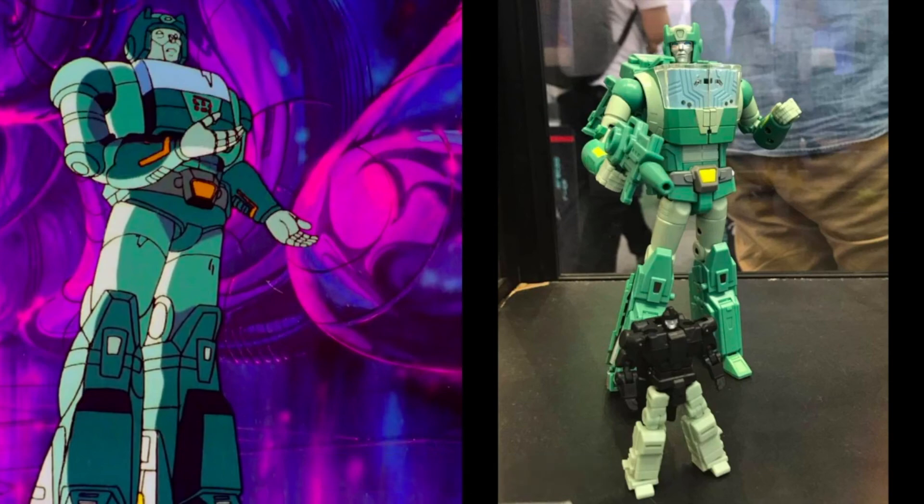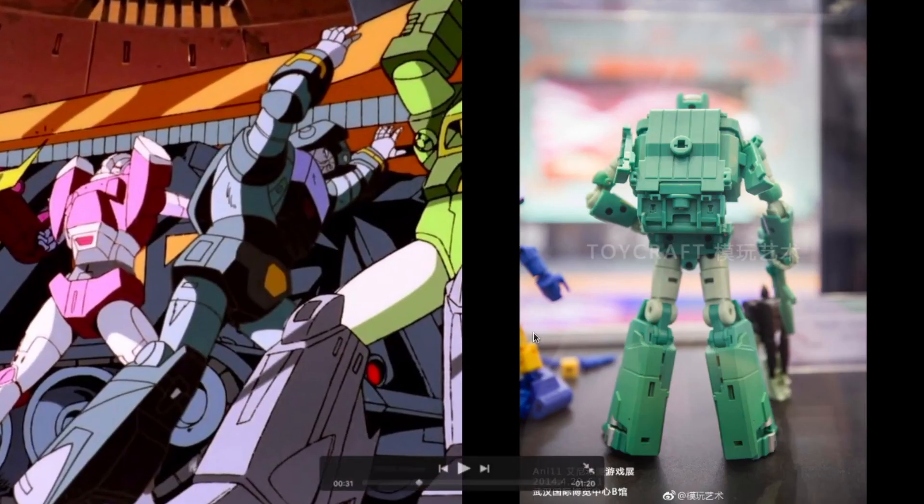From the back, I couldn't really get a good shot, but we know that Cup's cap area splits up to reveal the head. I think the Fans Toys back portion is quite all right — it doesn't look too busy and it doesn't protrude too much. I think it's fine for the most part.